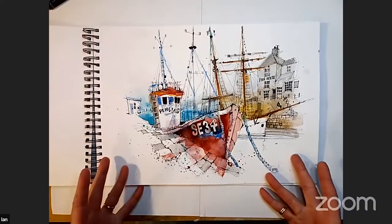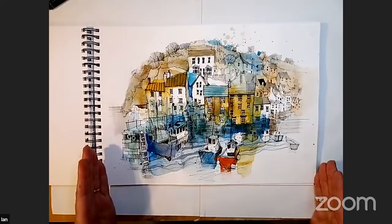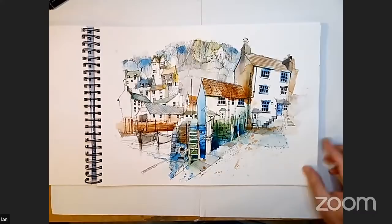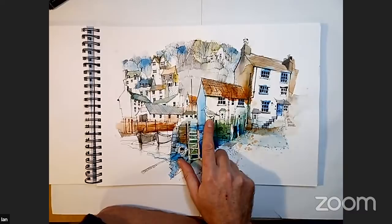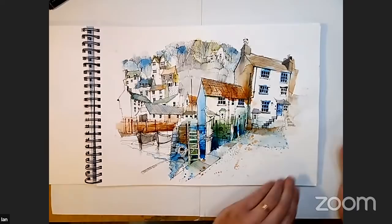I draw it out first, focusing on the big shapes, then go in with the colour, then put all the detail on top. Normally the painting goes on midway through and then the fine liner work goes on top. My work is very much about trying to tell stories — stories of the place. When we were down in Cornwall, you notice these huge fat seagulls that come along and try and pinch your chips. So you make a big thing of them because they're part of the storytelling.